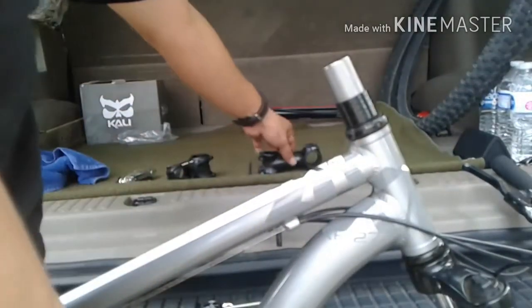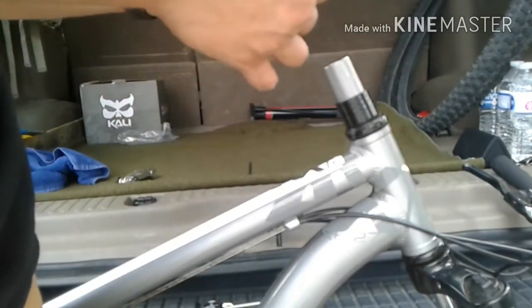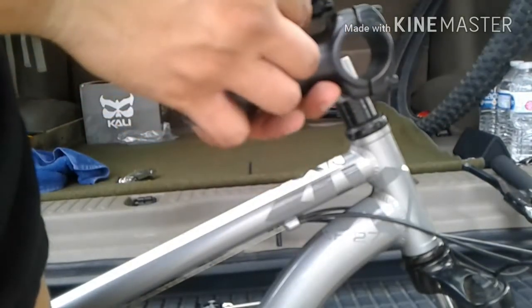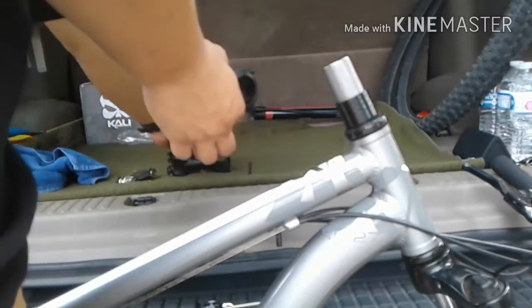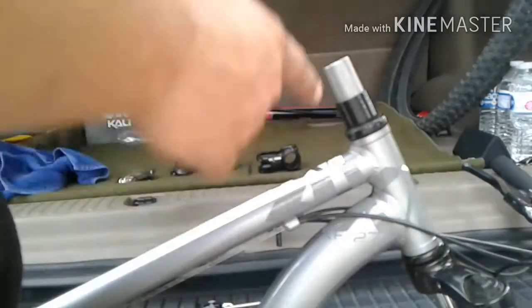So we got the original stem off, and this is what the new one will look like. So a big size difference — go ahead and hope this works out. Let's get this all cleaned up and get the new part on.